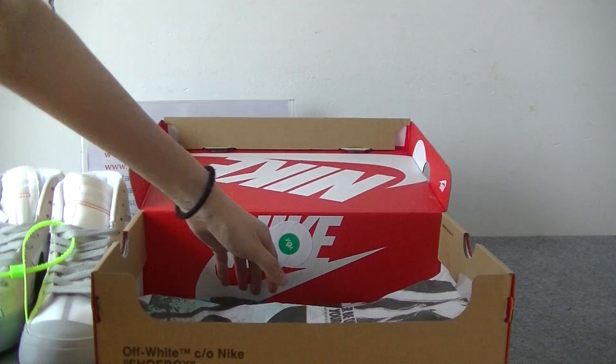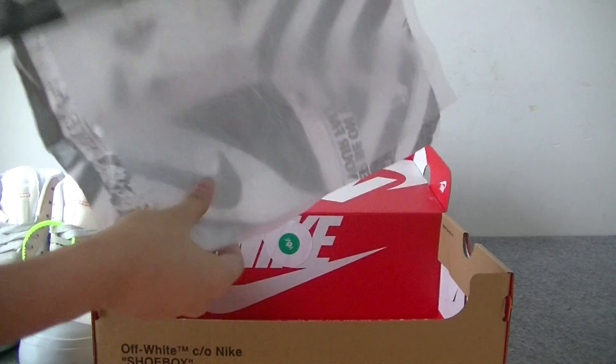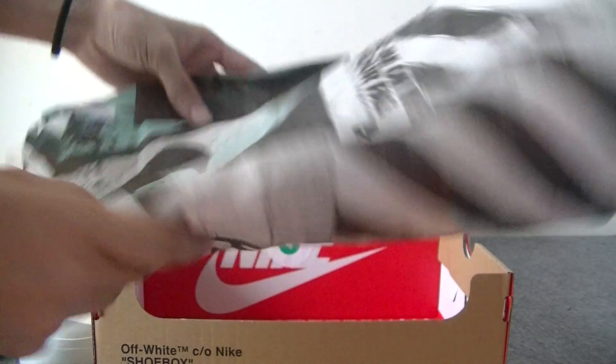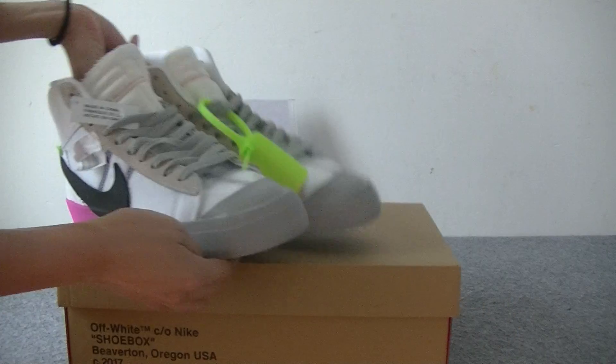Inside the box you have got a transparent tissue paper and an off-white tissue paper. Next let's move into the shoes.